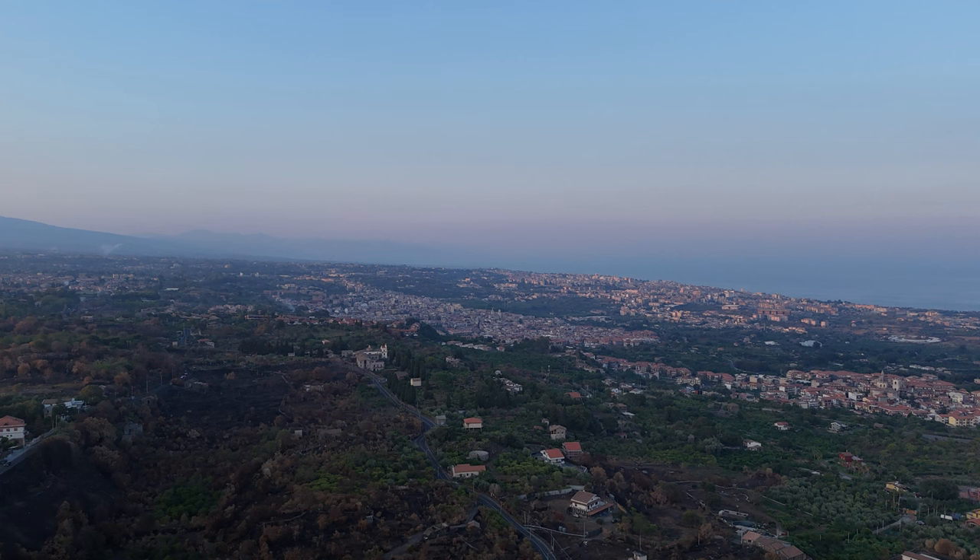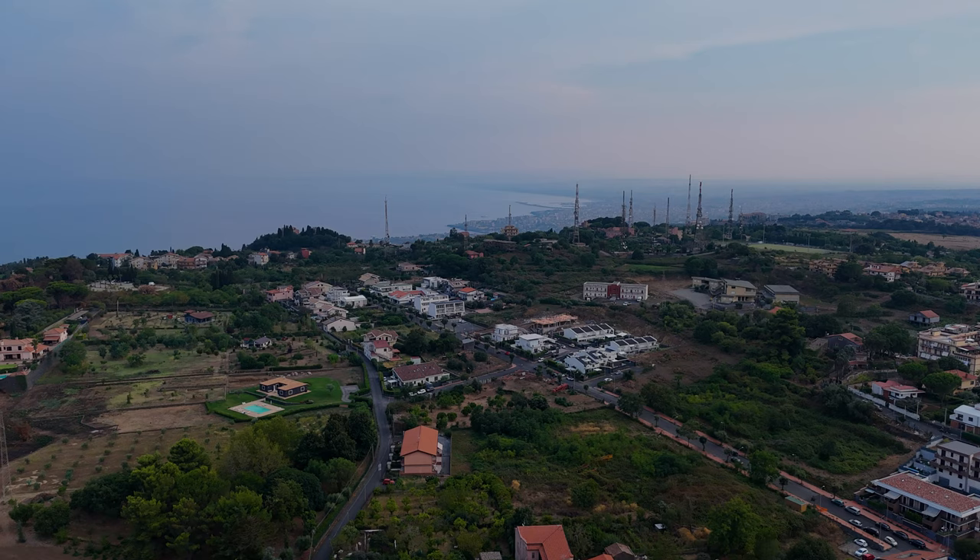Let's have a look at some images. The light conditions are horrible — it is the month of August in Sicily, and during the summer here there is extremely low visibility due to moisture and dirt in the air. We can hardly see the difference between the sea and the sky. I would never shoot photos or video during the summer here, but for the purpose of testing, these conditions are actually helpful, as we can test how the camera reacts to the most difficult light.